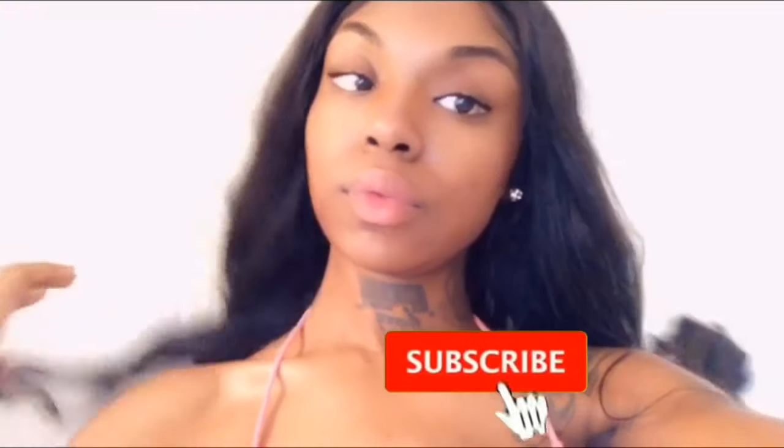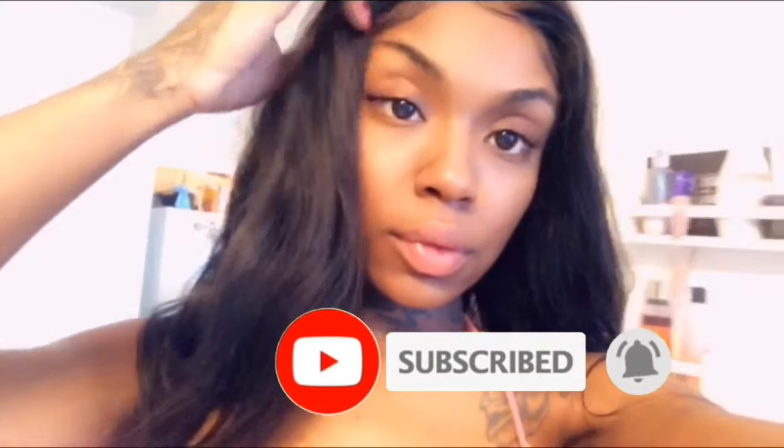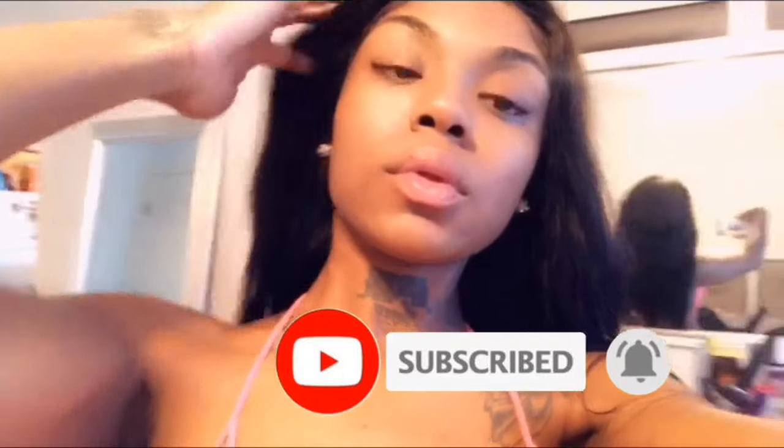We've come to the close of the video. I haven't styled my wig or anything just yet because I'm about to hit the pool. But as always, thank you for watching — like, comment, and subscribe, and I will see you next time. Bye!